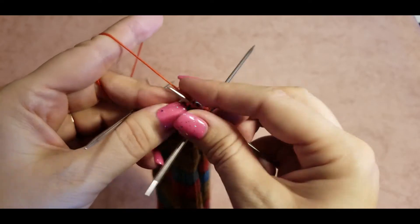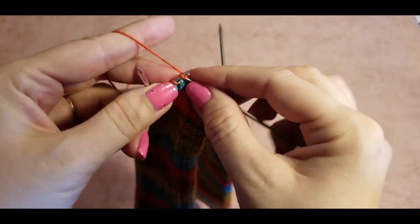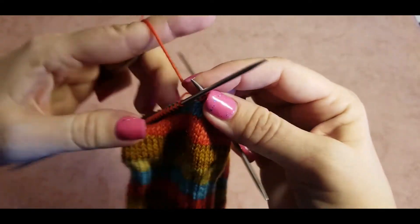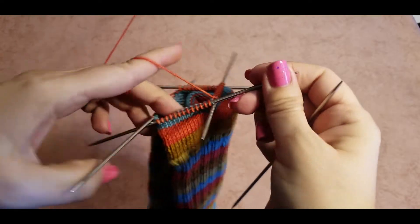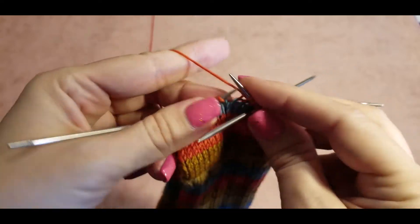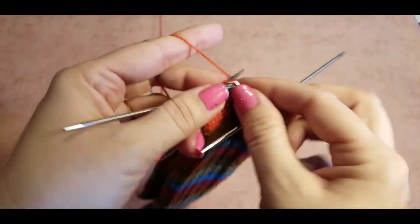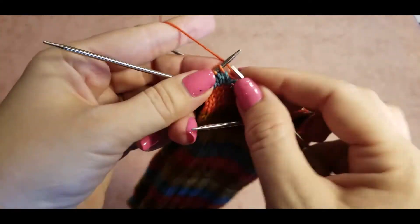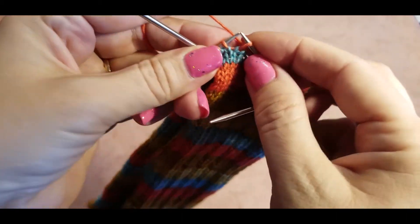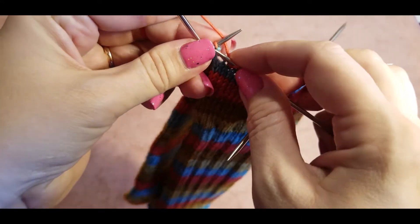We are knitting all the rest of the stitches on this needle, then start knitting on the next needle until the last three stitches, and then do our last decrease. It would also be a great idea to put a stitch marker right here so we know the spot where we start our decreases. Slip, slip, knit, and knit the last stitch.